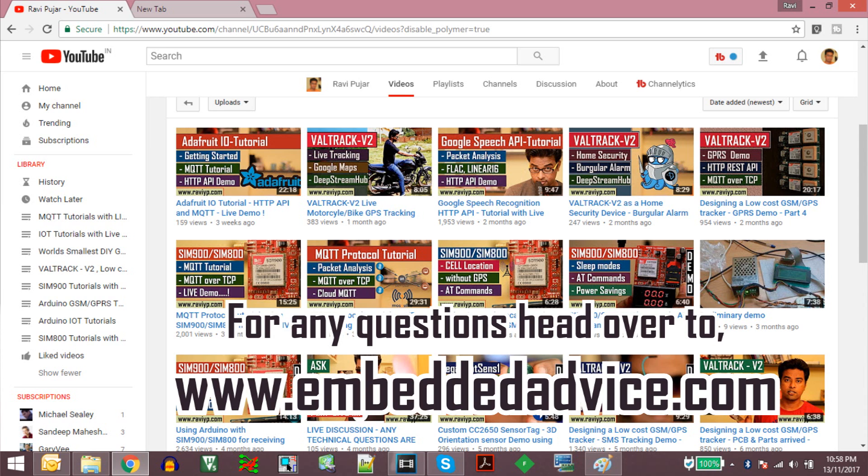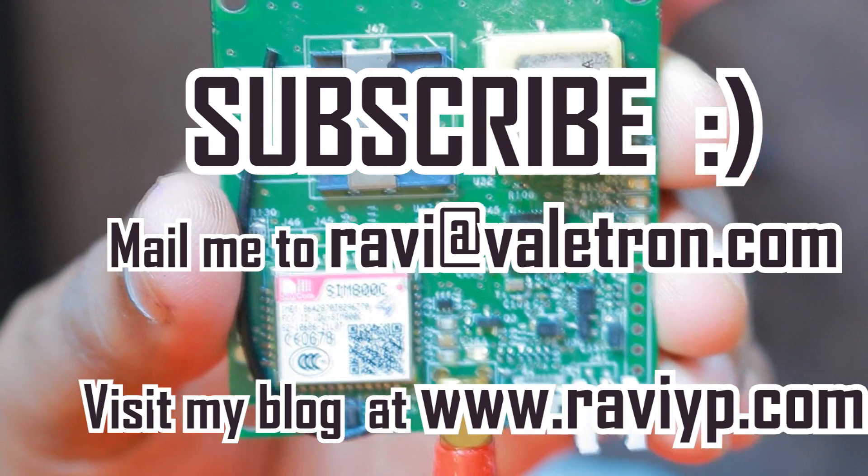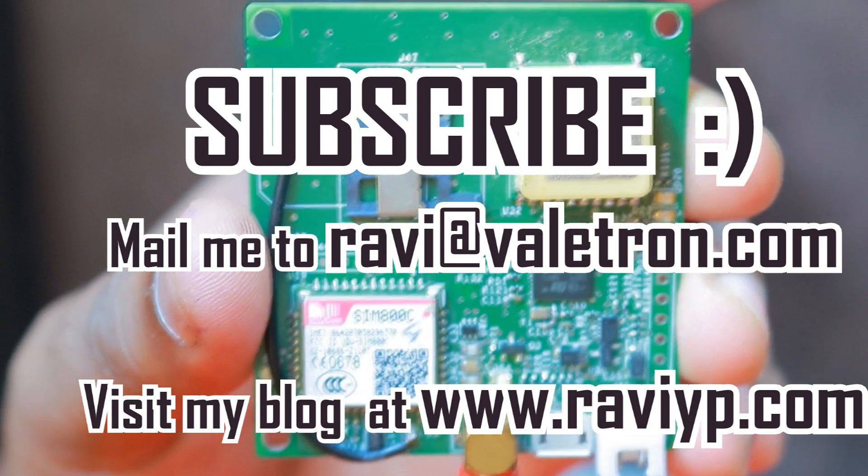So that's what I wanted to share with you guys this week. If you have any questions, go to embeddedadvice.com and post your queries there — I will make sure to answer them. If you like this video, hit the like button, share with your friends, and subscribe to my channel for more such content. Thank you for watching.